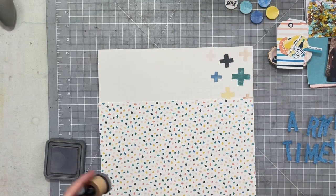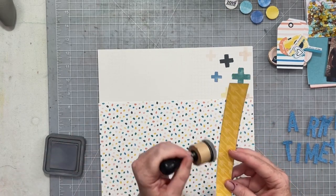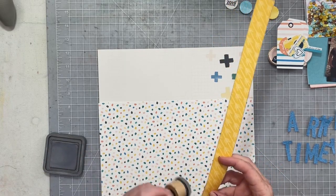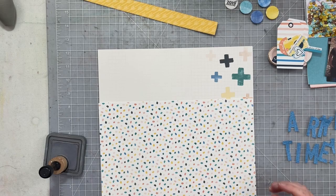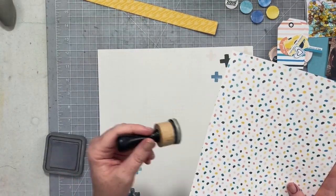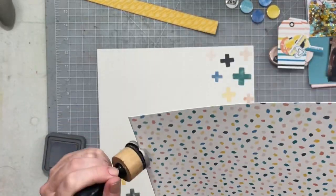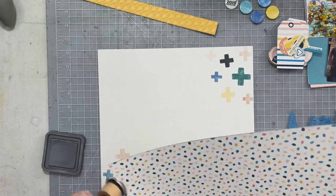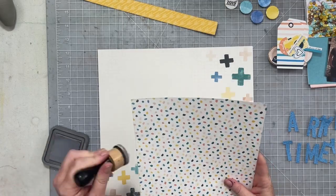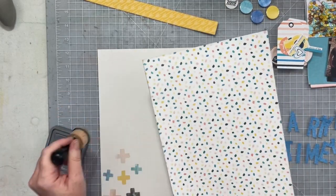I am creating a hybrid layout. All of the paper products you are going to see me use on this video are from Tracy Reed's My Stories Matter collection. All of these beautiful papers are printed at home, which is actually a really good thing because I love that background paper with the plus signs — I wanted to use it as my background and then I kind of covered it all up. No worries, I will just print a new one.